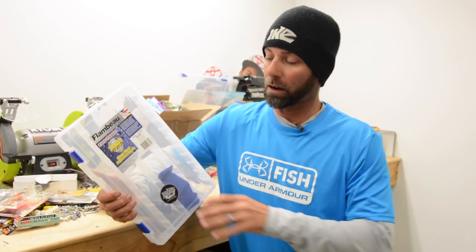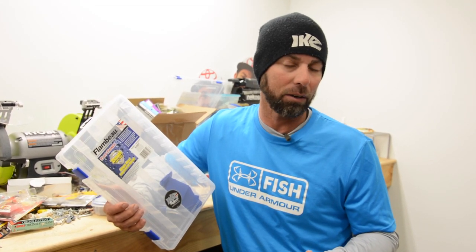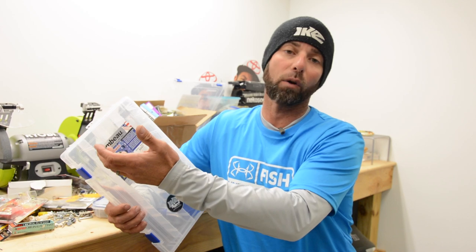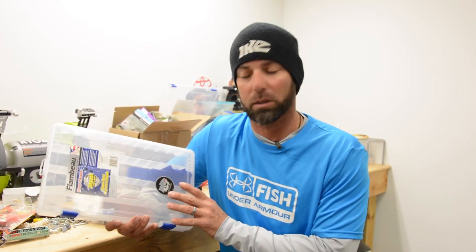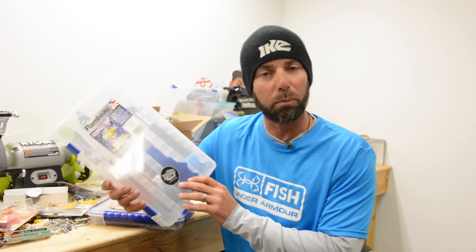I am a fanatic about storing tackle, organizing tackle, and of course carrying it around with me across the country fishing all these tournaments. Storing, organization, and maintaining my tackle is so important, and that's why I really love this Flambeau stuff and the Ike approved boxes.